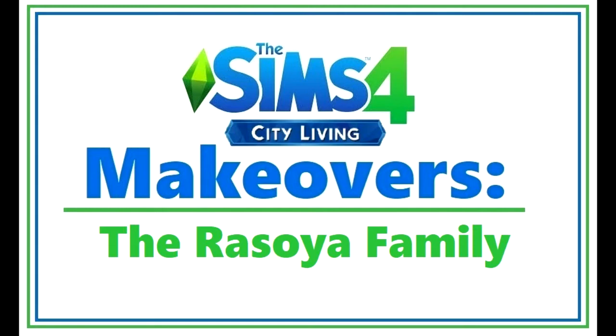Hey everyone, it's SimSkeleton. I'm back with another episode of the Sims 4 City Living Makeovers. For this episode, we're going to be making over the Rasoya family.